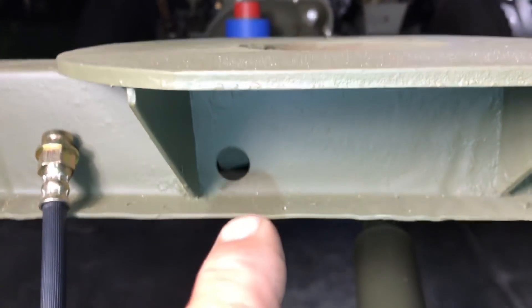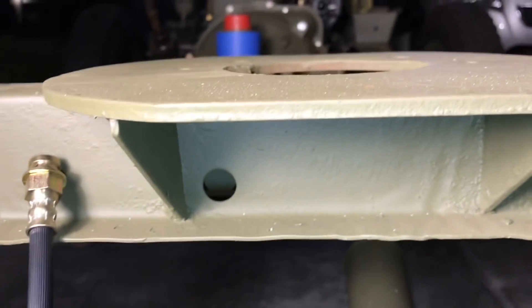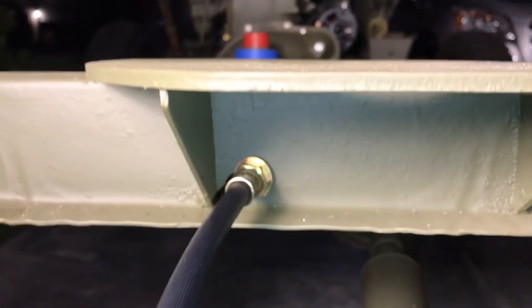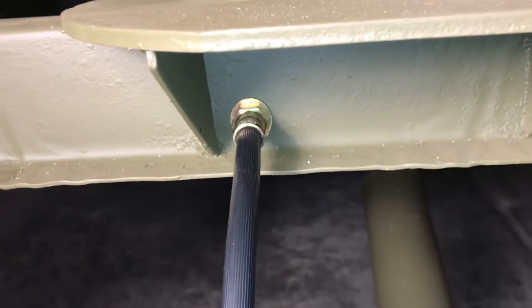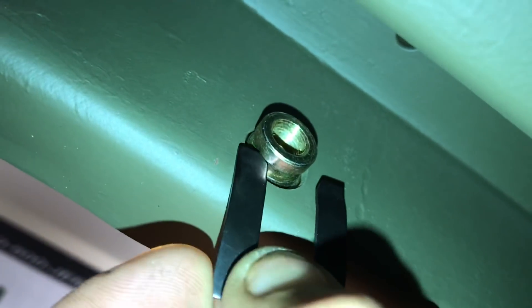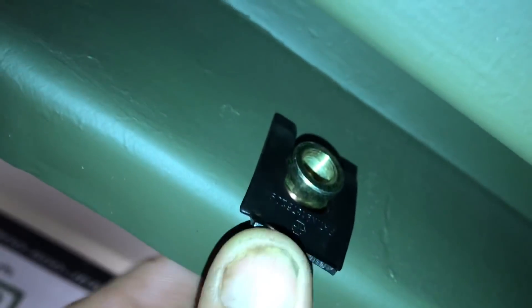Looking from the rear of the Jeep, underneath the machine gun mount on the crossmember, you'll notice a factory hole. The female end of the 15-inch flex hose is inserted inside that hole and held in place with a clip on the inside of the crossmember. The clip has a slight bend to it — face that bend upwards and insert it onto the fitting in the groove in the brass.